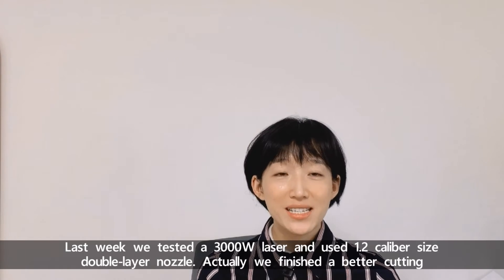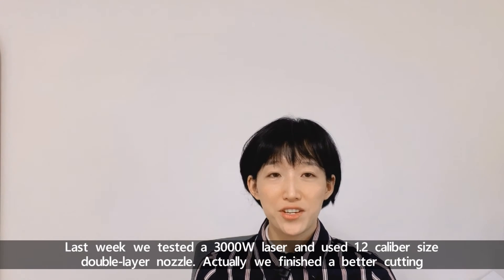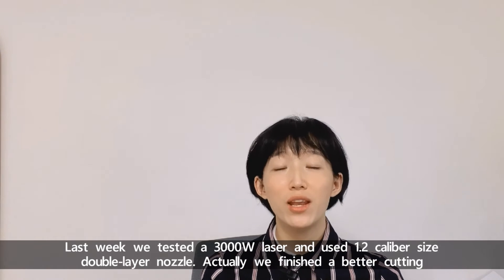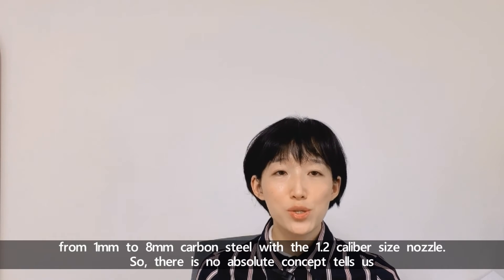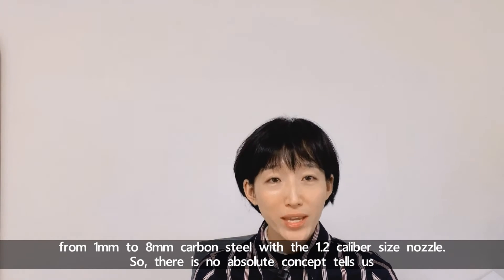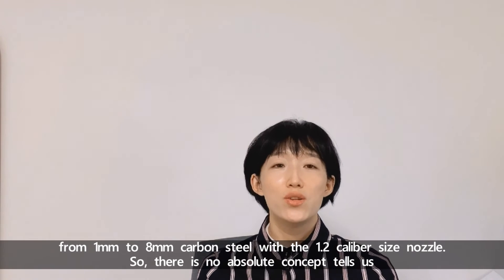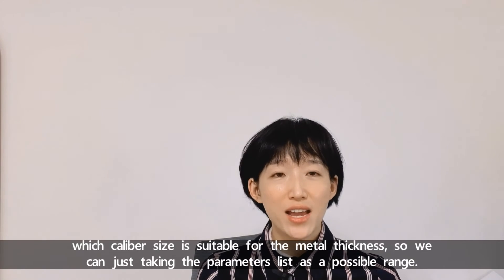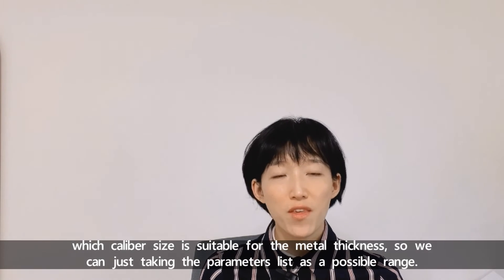Last week, we tested a 3kW laser and used 1.2 caliber size double layer nozzles. Actually, we achieved better cutting from 1mm to 8mm carbon steel with the 1.2 caliber size nozzle. So there is no absolute rule telling us which caliber size is suitable for a given metal thickness.